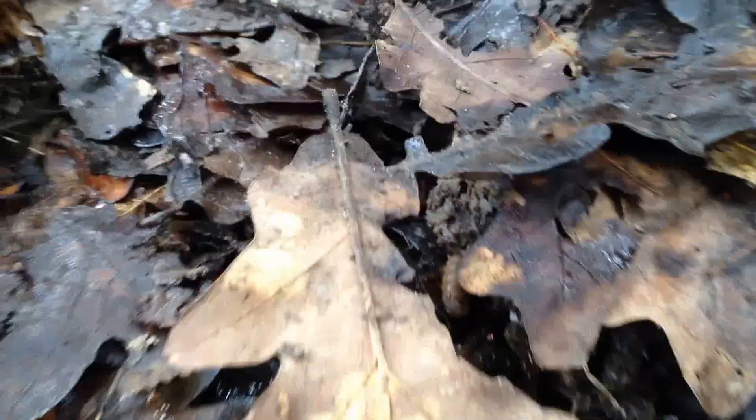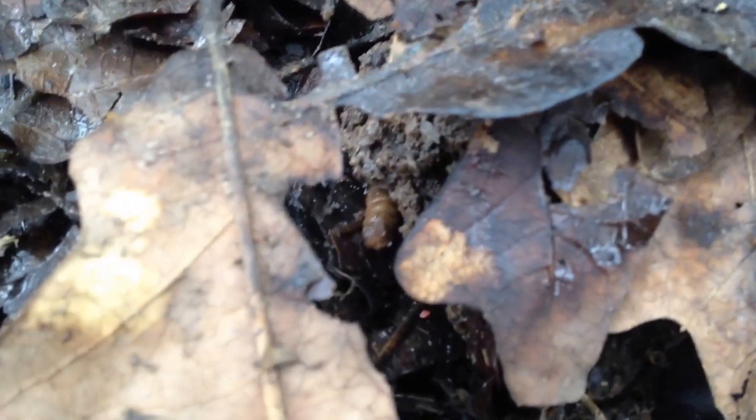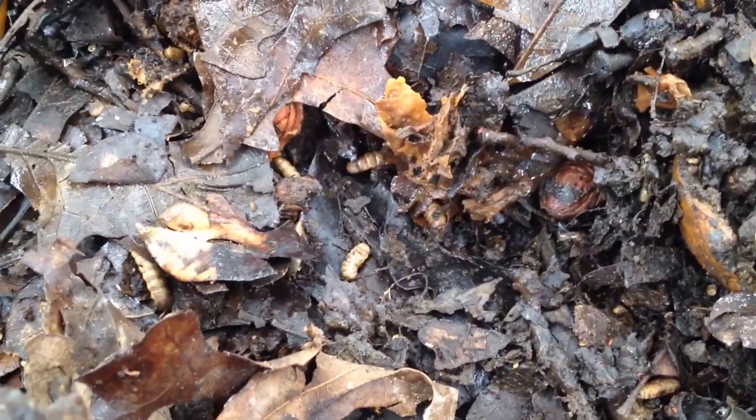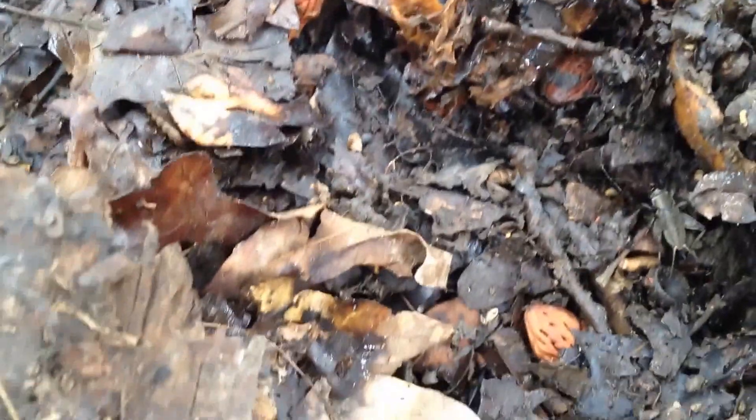I don't think they're anything that's going wrong in the compost. I mean, it's just a new compost pile we had gotten started. I'll look and see if these are soldier fly larvae — I know that soldier fly larvae are a good thing, and that might be what these are. We might have gotten a population of soldier fly larvae moving in, but I'm not sure.